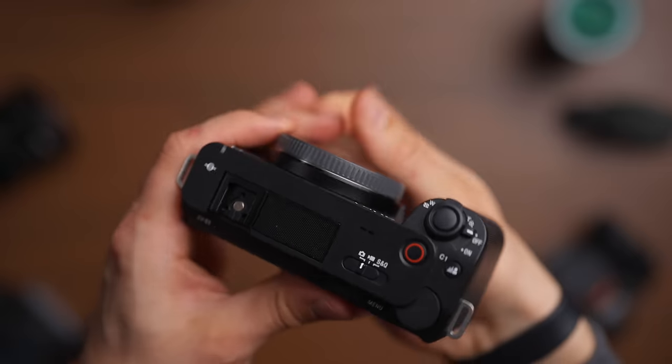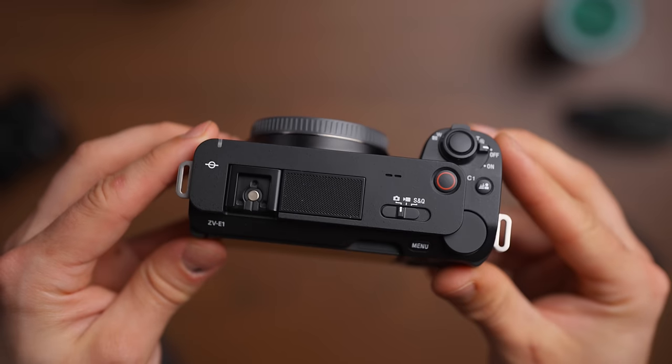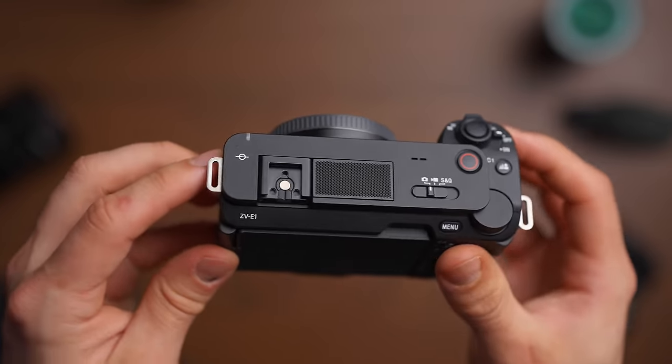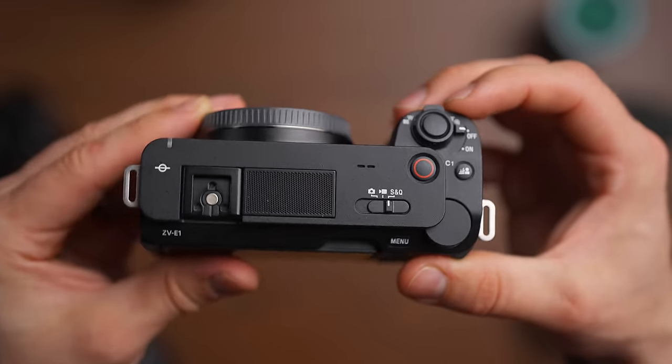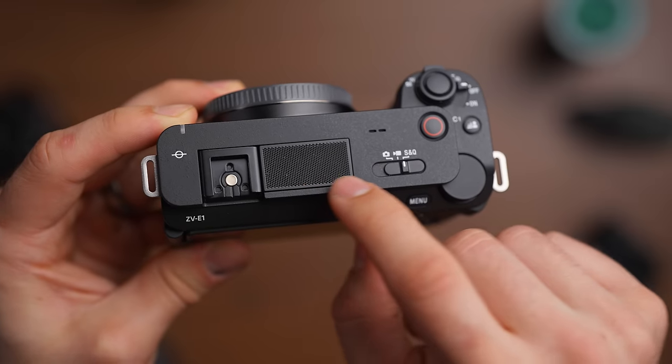When you take the lens off and put on the lens cap, you can see why they made the grip smaller than the a7S III. The entire camera is sort of rectangular, so when you want to store it in your camera bag, it's not going to take up any more space because of the grip or the viewfinder — because it doesn't have a viewfinder. As a videographer first, the viewfinder is not something I will miss at all.